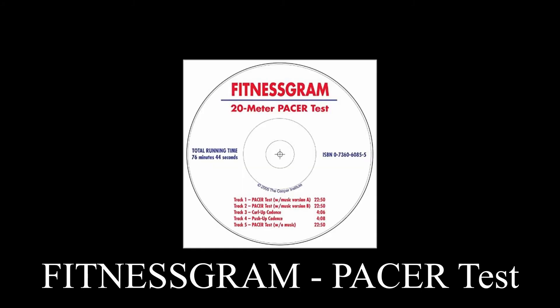The Fitnessgram Pacer Test is a multi-stage aerobic capacity test that progressively gets more difficult as it continues. The 20-meter Pacer Test will begin in 30 seconds. Line up at the start. The running speed starts slowly but gets faster each minute after you hear this signal.